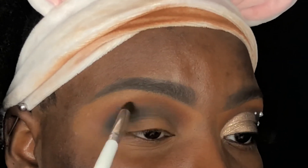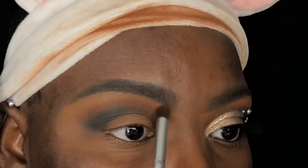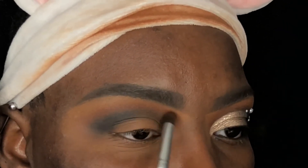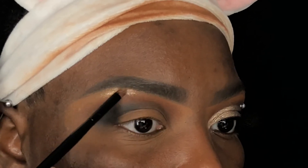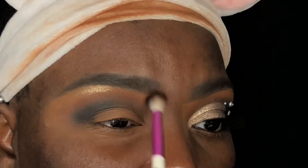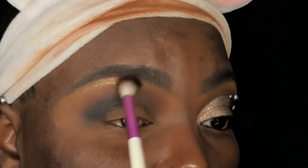Once I've built this shade up to my liking I'm going back into my previous brushes to make sure I rid this look of any lines of demarcation and to make sure that I have the gradient I'm looking for. Now that the first part of this look is complete, I'm taking my Morphe B44 brush and applying a shade as my brow bone highlight. Make sure that you go back in with your Ruby Kisses brush and your transition shade to make sure that your highlight isn't so stark.